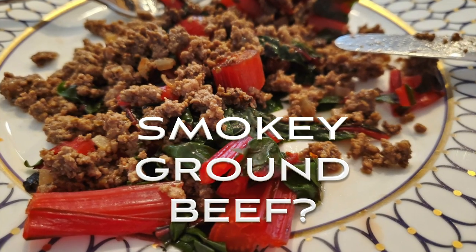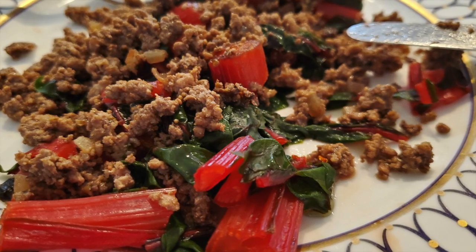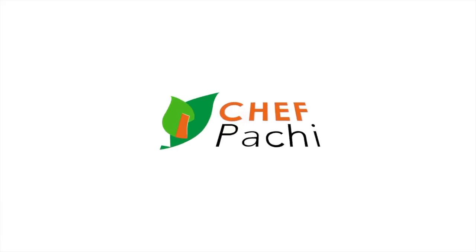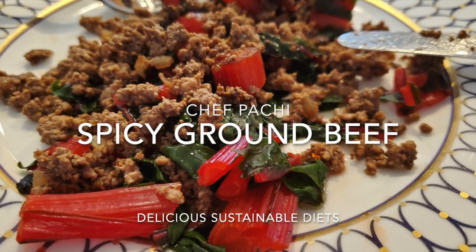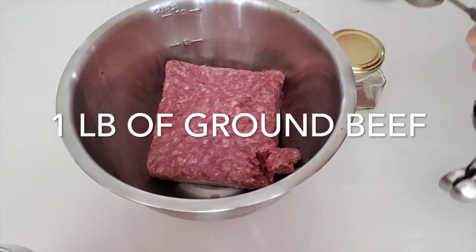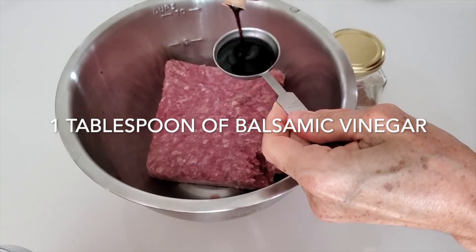Hi! Did you know ground beef can be delicious and taste smoky? Eat delicious and lose weight with Chef Pachi. This is Chef Pachi and today I have a ground beef you're gonna love. It's spicy ground beef that you can make at any moment in minutes.